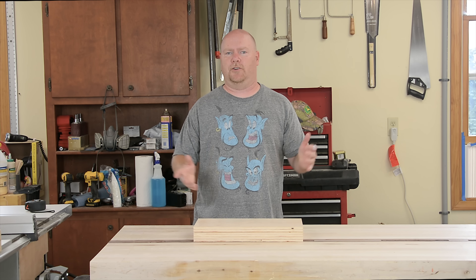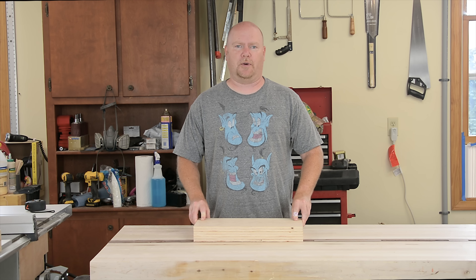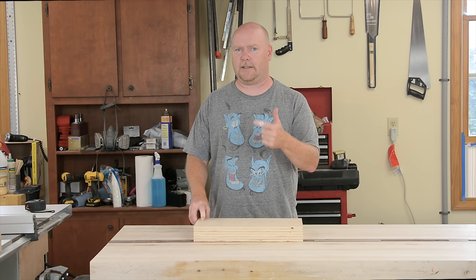When we get to the end, we'll try and draw some conclusions about speed, safety, cut quality, and all of those things — which will probably lead us nowhere, but hopefully it's fun. So let's get to cutting.